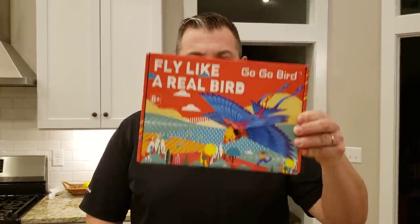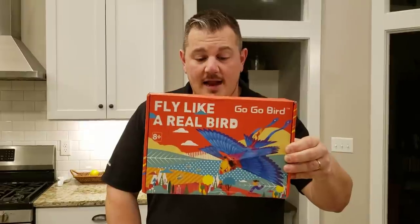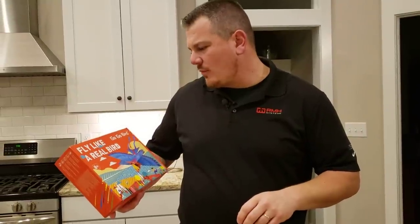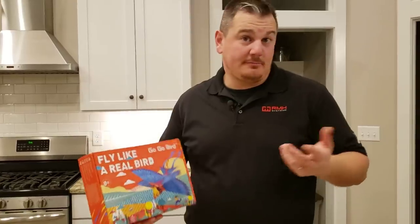YouTube, we have something weird for you today. This is a little flapping bird airplane thing. This is made by Han Wang Technology Company and this is called a fly like a real bird, Go-Go Bird. It's for ages eight plus, whatever that means.